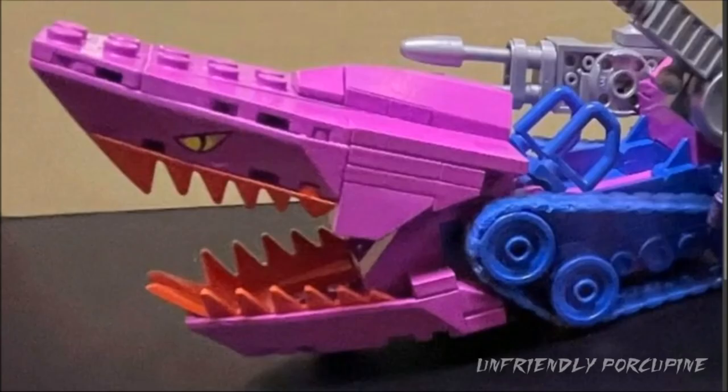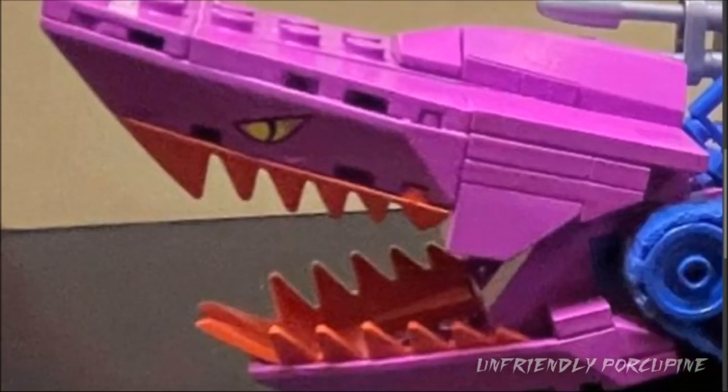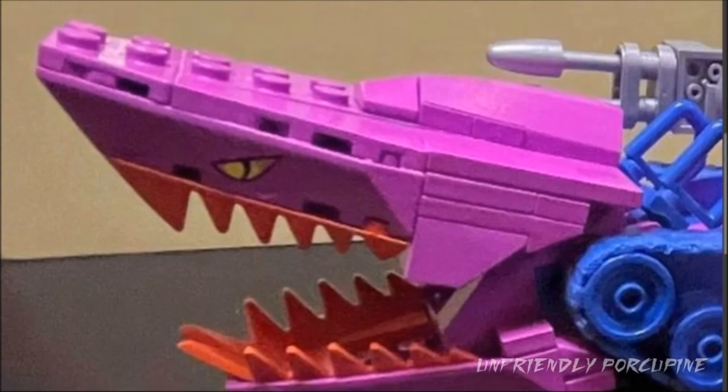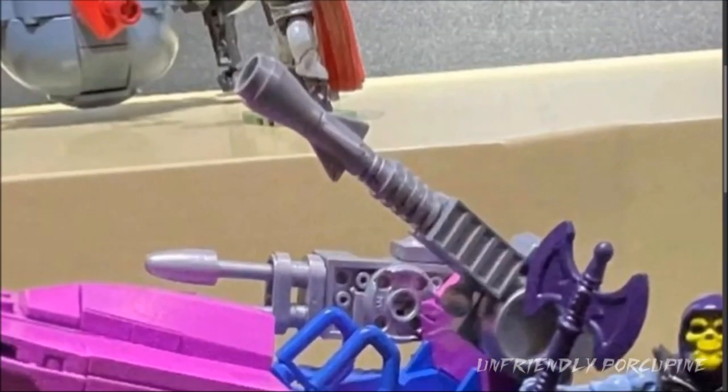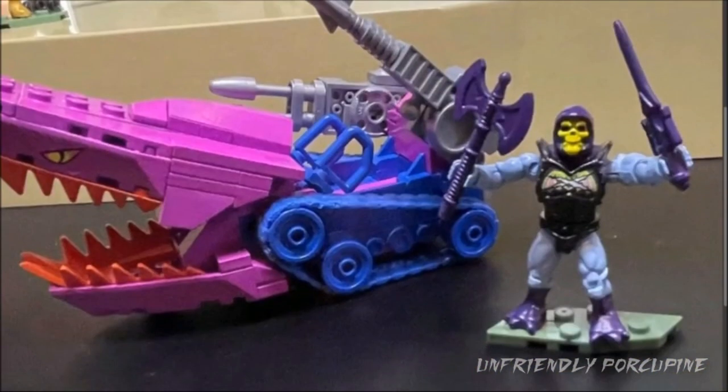Look at that front design — that is savage. I love those teeth. I'm curious as to how the whole thing came together. It seems like the teeth are a brick-based, stud-attached build rather than peg-based. All I know is that it's an awesome build. On top of that you also get an excellent eye print and all of the weapons — because it wouldn't be Twisted Metal without them. And of course, here is Skeletor. He really does look like he belongs in Twisted Metal.